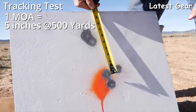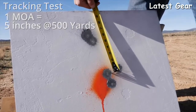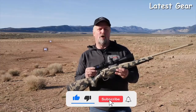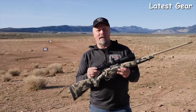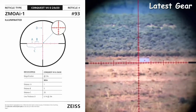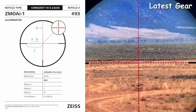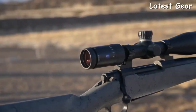Measuring this movement at distance lets you know just how precise these scopes are. My test model here is the 6-24x50, which has a ZMOA-1 reticle that is illuminated with ten different brightness levels. The hash marks in this reticle represent one MOA spacing at the pre-established power magnification settings, which is helpful for long-range shooting and hunting.